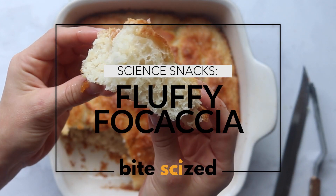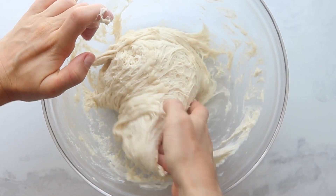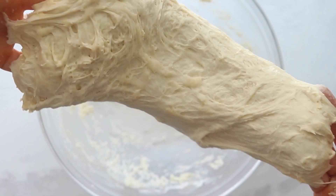Let's make homemade focaccia. This is the perfect recipe to learn how to bake bread — it has minimal effort, maximum reward, and it's just a great way to start learning how to bake bread and use yeast.